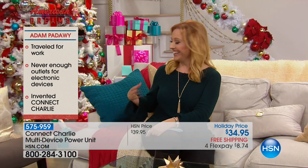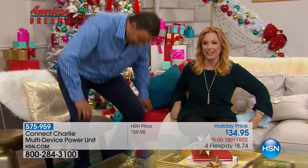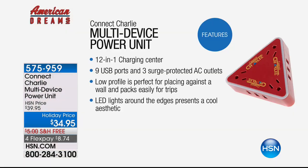Adam joins on set. Your Kinect Charlie — how has it changed your traveling solution? When we travel, we can never find enough outlets on the walls. Once I decided to develop this product, it came out very handy. Everybody can use it — you can charge your phone, your iPad, your laptop. Even in the bathroom at home, I never have enough outlets — curling iron, blow dryer, face cleanser. Even in a hotel room and anywhere in your house, it's a 12-in-one multi-device power unit.